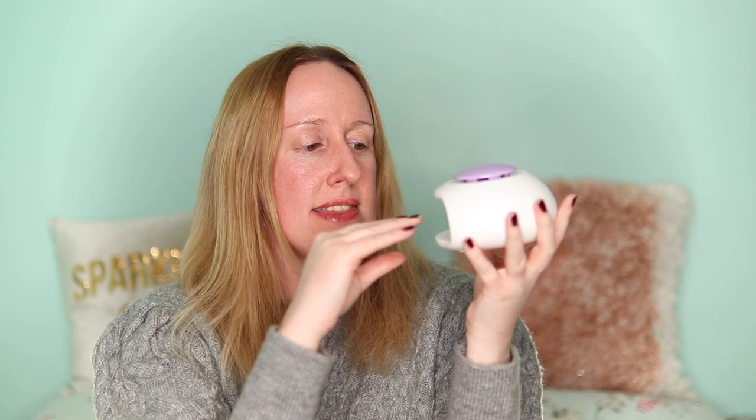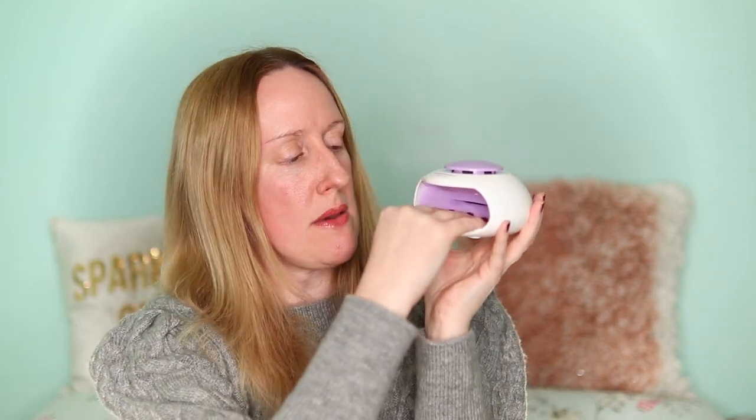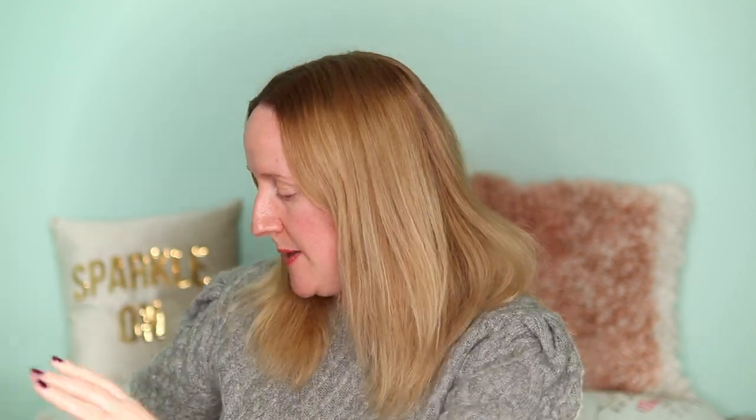Usually I do three fingers for a couple of minutes, then I put my fingers in on a bit of an angle for another couple of minutes, and then I do my thumbs as well. I have noticed that my nail polish does seem to last longer than it used to when I've been using this little gadget, so I have really been enjoying using this.